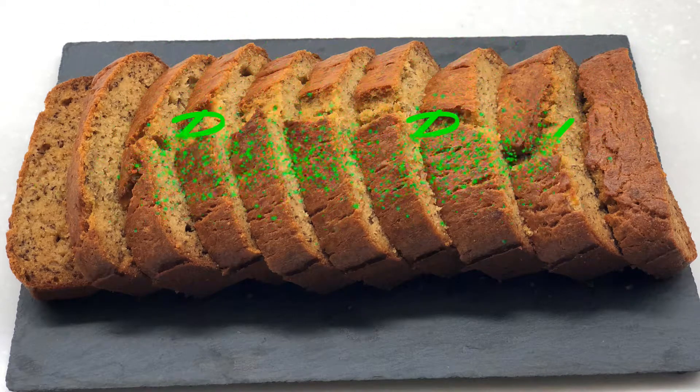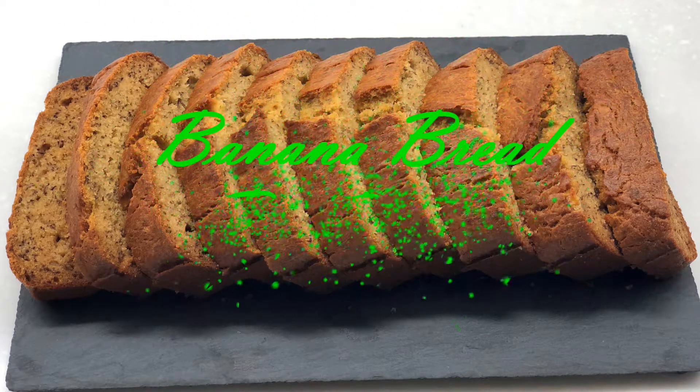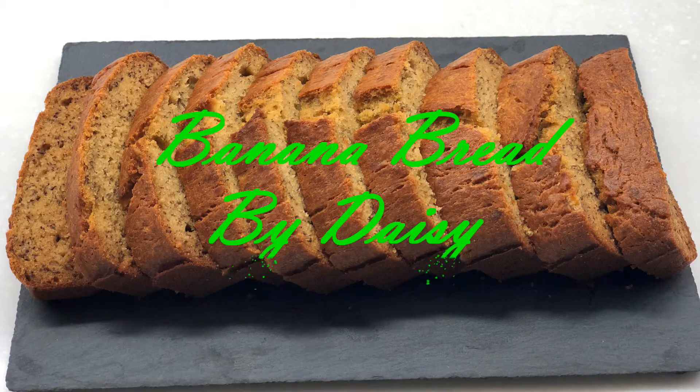Hi everyone, it's me Daisy, and welcome to my channel. Today I'm going to share with you how to make moist and delicious yet simple banana bread. It is a great way to use your overripe bananas so they don't end up in your bin. This might be your go-to banana bread — the whole family will enjoy it.